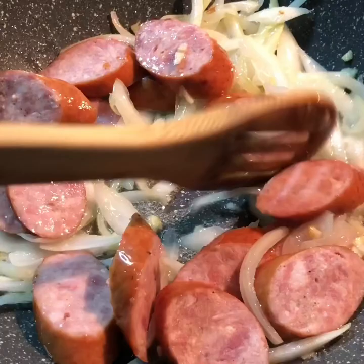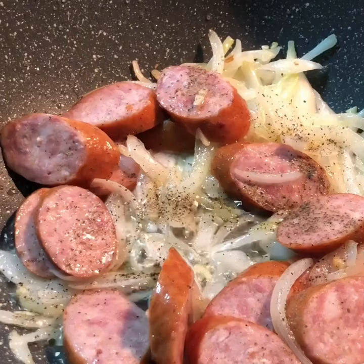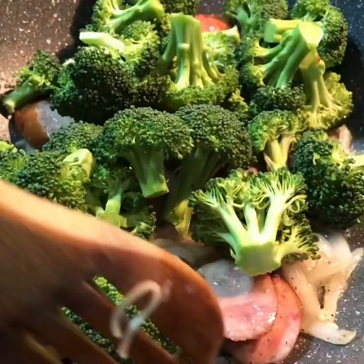I'll be adding my black pepper here, stirring it together, and now adding my broccoli.